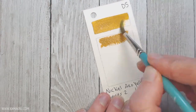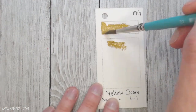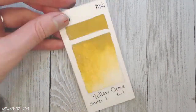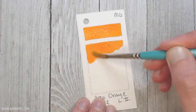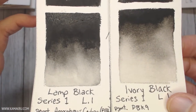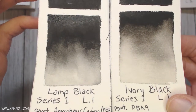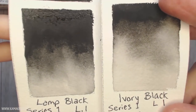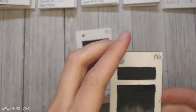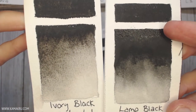Most of this video is going to be real time. I thought about speeding this up, but I assumed this is mostly going to be for artists to look at. I wanted to give you a really good look at how these colors turned out once they were dried, because the paints do look different once they're dry. Maybe it'll help you decide on what colors you might be interested in, and I'm going to give some comments on what I think about some of these colors and things that I noticed.